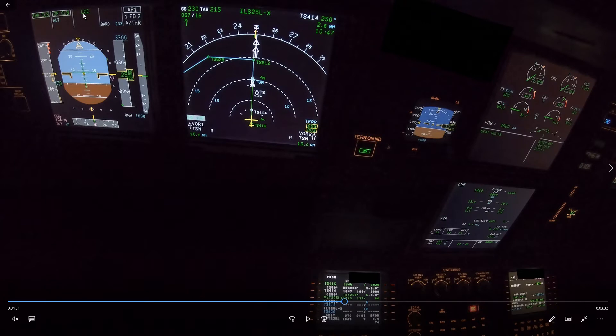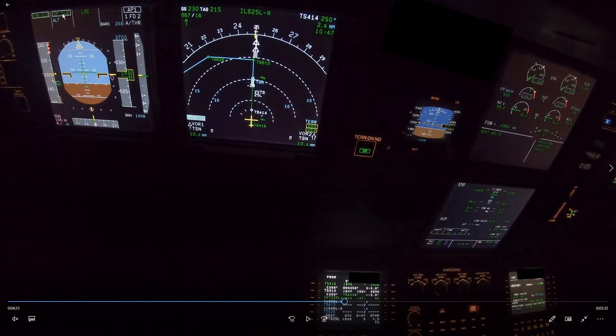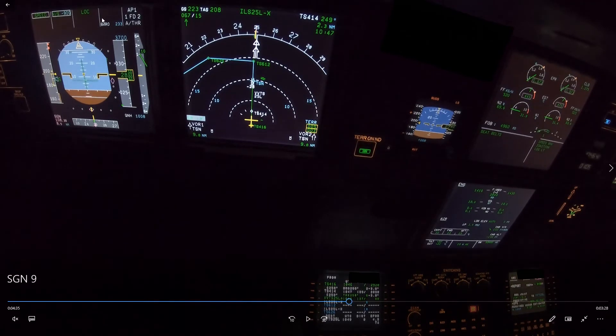Some people immediately disconnect the autopilot, which I would not recommend because that increases the workload. An error like this can be fixed quite well using the FCU — just press VS0 to cancel the climb and then reduce the vertical speed to start descending. I gave him a slight chance to fix it, but when I see what's happening, I take control straight away.